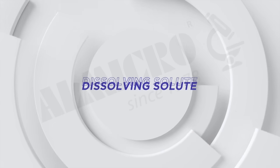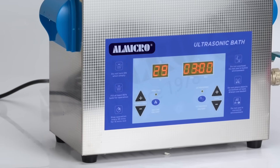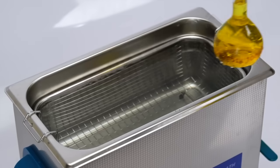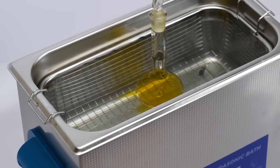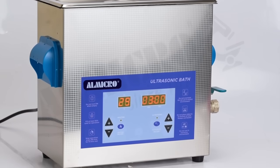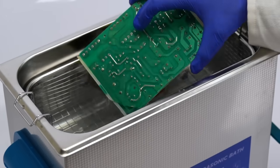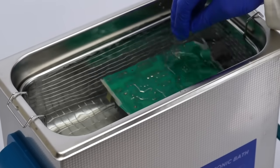The ultrasonic cleaner can be used for a variety of applications. For example, dissolving solutes in solvents is an essential step in experiments — the ultrasonic cleaner uses ultrasonic waves to assist this process. Beyond chemical processes, the UC series offers a safe and effective solution for cleaning circuit boards, removing contaminants without damaging delicate components and ensuring the integrity of your equipment.